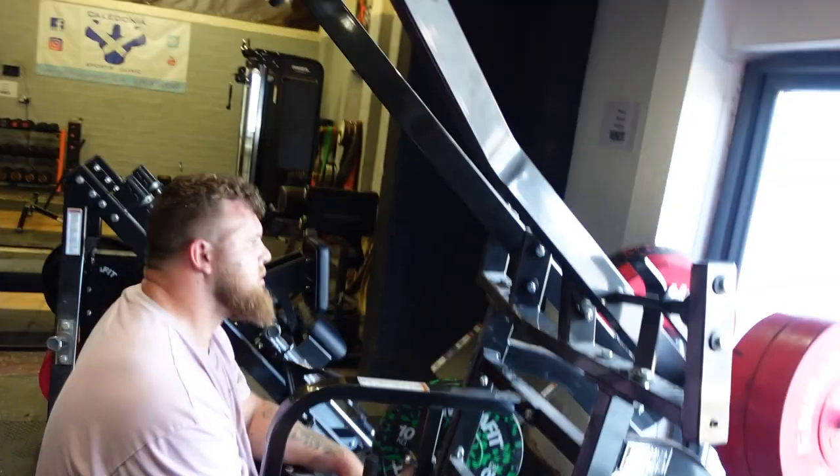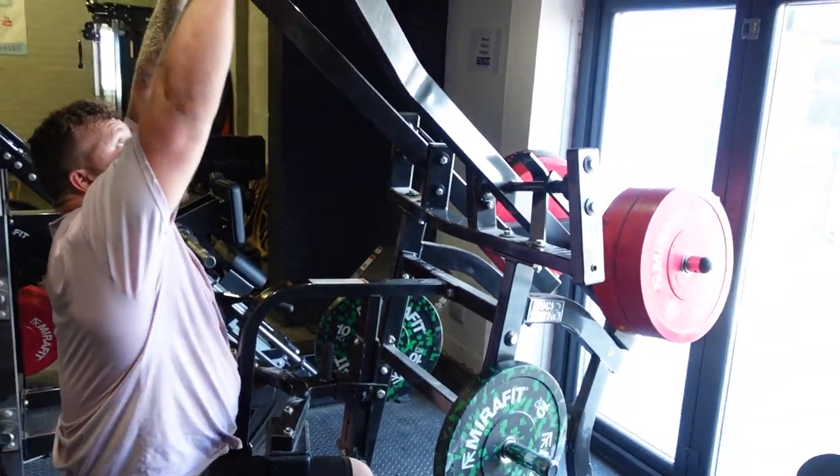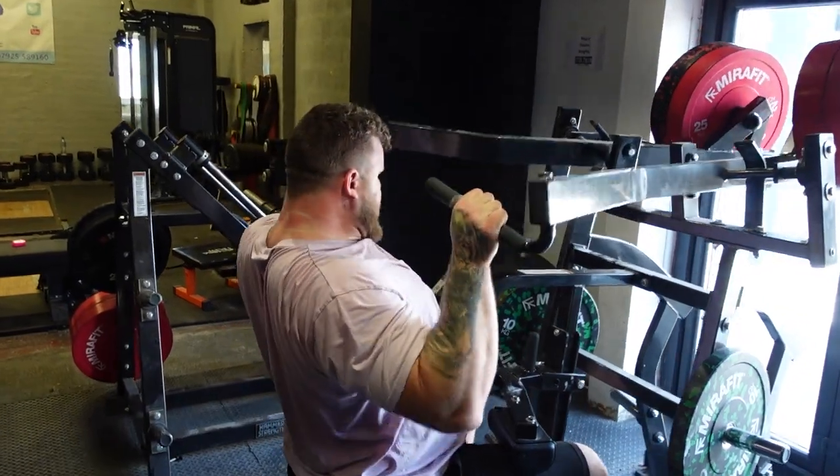Deadlifts are finished. We worked up to 350 on the elephant bar and 340 on conventional deadlifts, so it's progressing which is good. Deadlifts have been a bit hit or miss recently but we're doing completely raw — no briefs, no suit, no nothing — just raw pulling because that's what it is at the Shaw Classic. We are now going on to some accessories. First up, big Tommy — lat pulldowns.